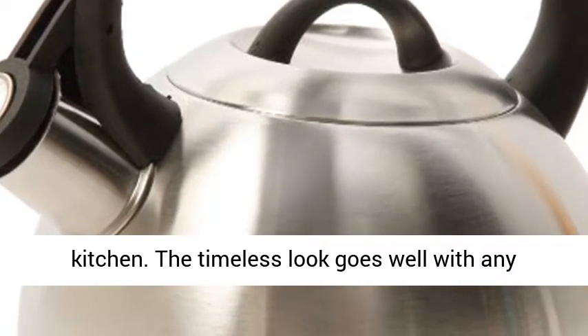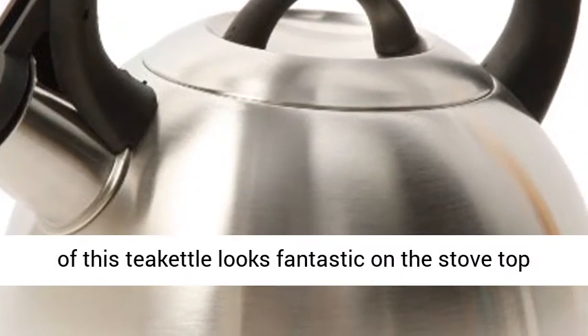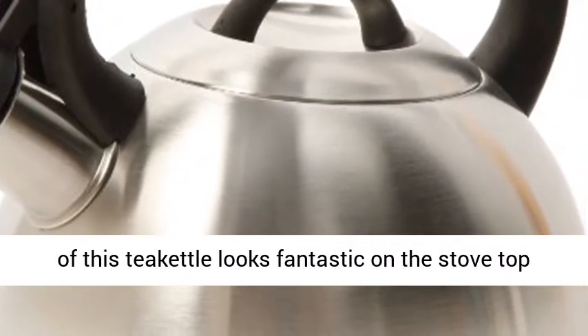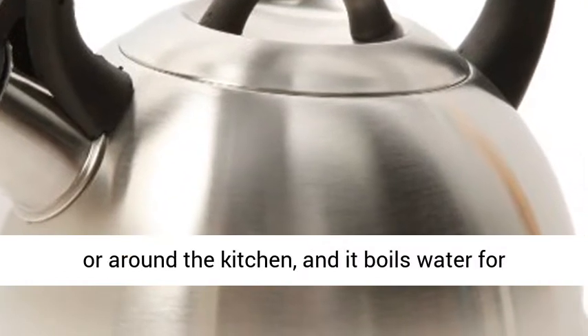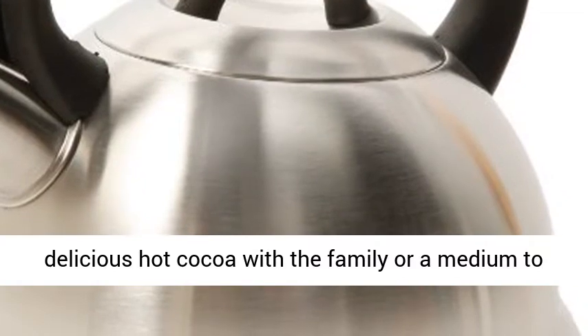The timeless look goes well with any kitchen layout and design. The distinctive shape of this tea kettle looks fantastic on the stove top or around the kitchen, and it boils water for delicious hot cocoa with the family or a medium to large pot of tea or coffee.